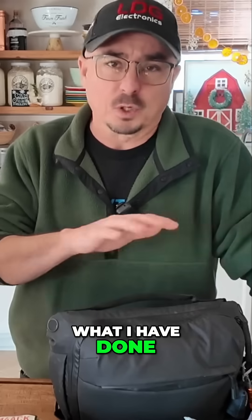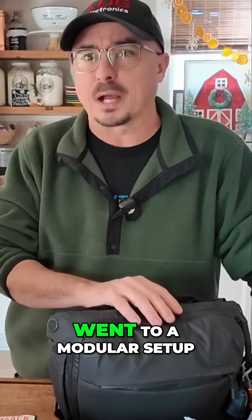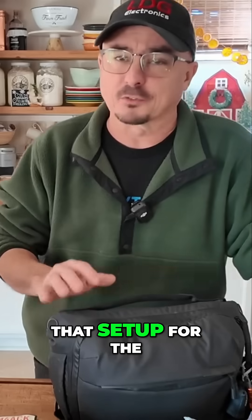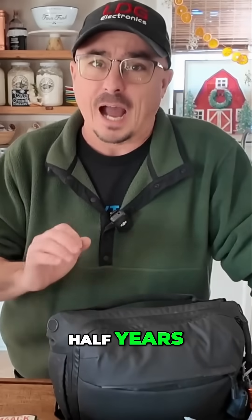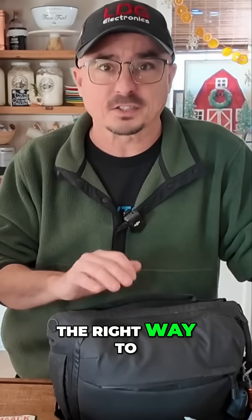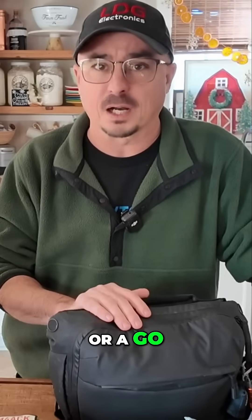What I did at that time was I went to a modular setup. And after working with that setup for the last two and a half years, I'm convinced that a modular approach is absolutely the right way to tackle a go bag or a go box.